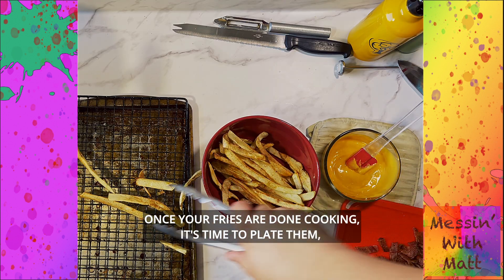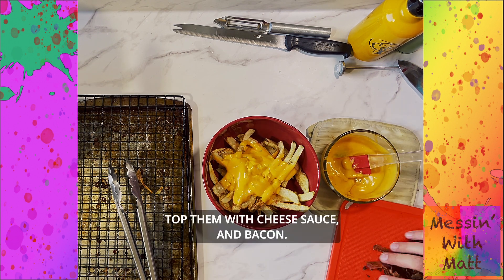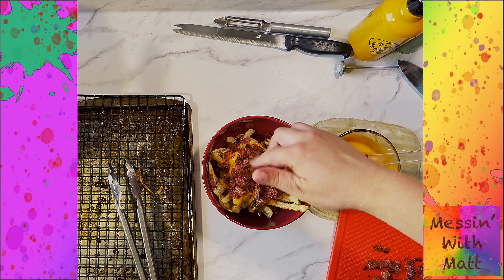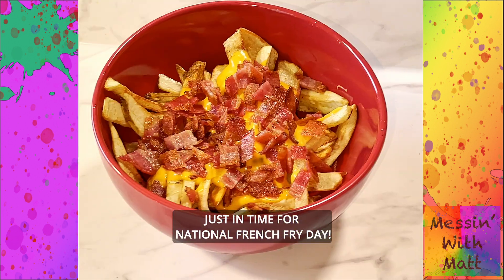Once your fries are done cooking, it's time to plate them and load them up. Top them with cheese sauce and bacon. And there you have it — homemade loaded french fries just in time for National French Fry Day!